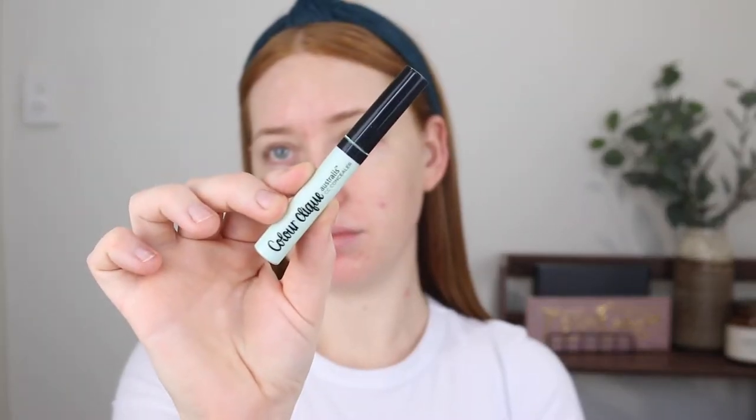Next I'm going to go in with a bit of color correcting. This is the Australis Color Click Concealer in green. What I really love about this is that it's a nice pastel green, so really light and blends into my fair skin really easily — just on those little red dots. I've also got a giant neck pimple — no thank you!